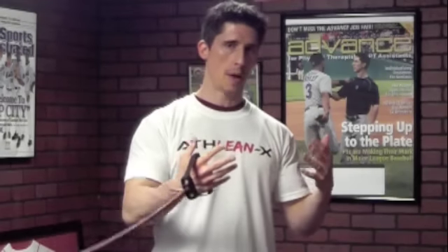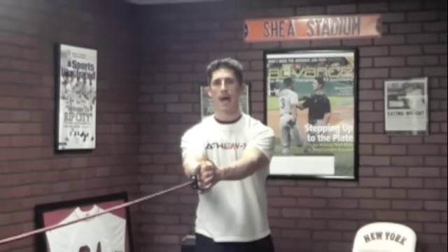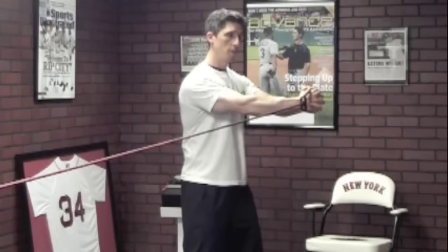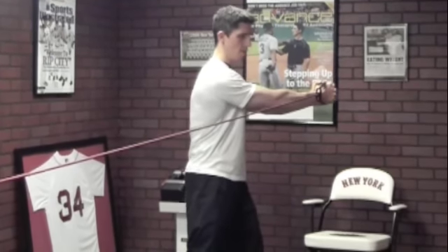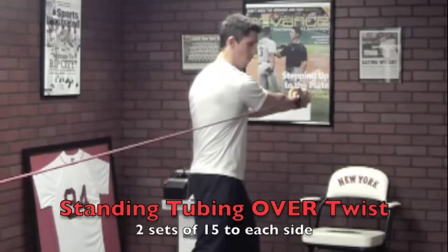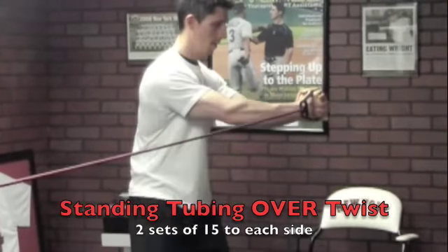Let's wrap up with one I call the standing tubing over twist. You've probably seen a standing tubing twist — rotating back and forth — which works the core in an important way. Your core controls and produces rotation. But let's twist it up. Get to the center position and engage your abs — that's already your starting position. Now rotate beyond center to an over-twist, then decelerate and control it back to center, but never let it go to the fully relaxed position. So you're going from the over-twist position back to neutral only, maintaining tension throughout.